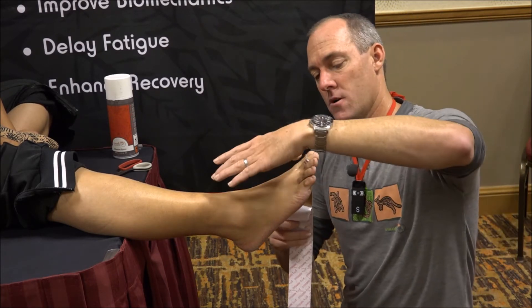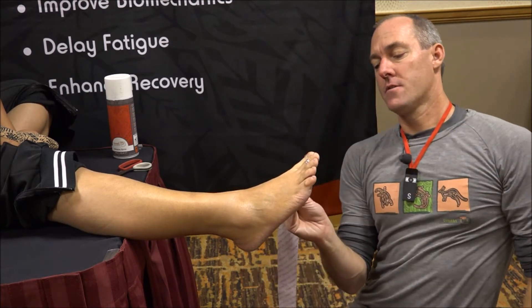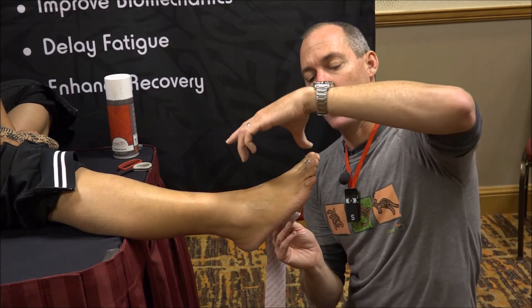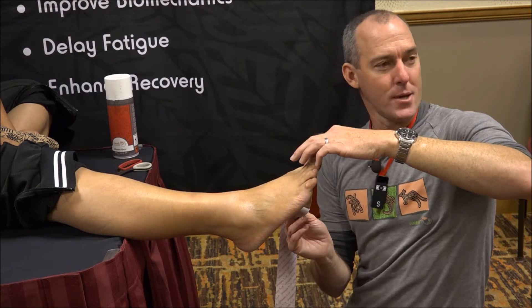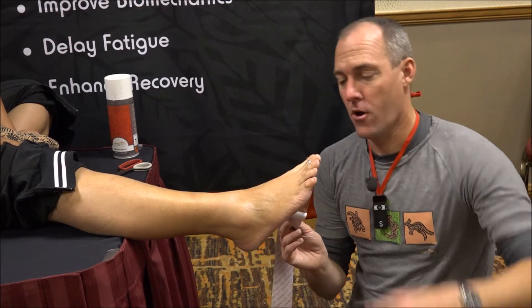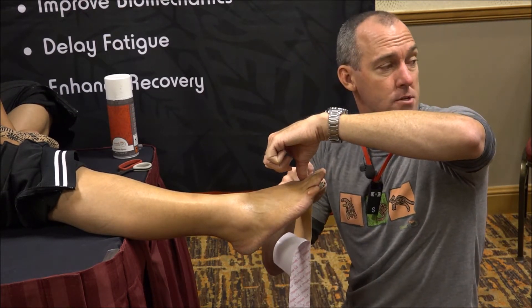I usually do it from that side, but because we have the camera, I'm going to try and do it from here. Peel a bit of your backing paper off — enough to get you to your heel. Don't push on the end of the toe, because that's going to give you a lot of IP flexion, which is then going to be uncomfortable. So push on your proximal phalanx so you get MTP flexion without IP flexion.